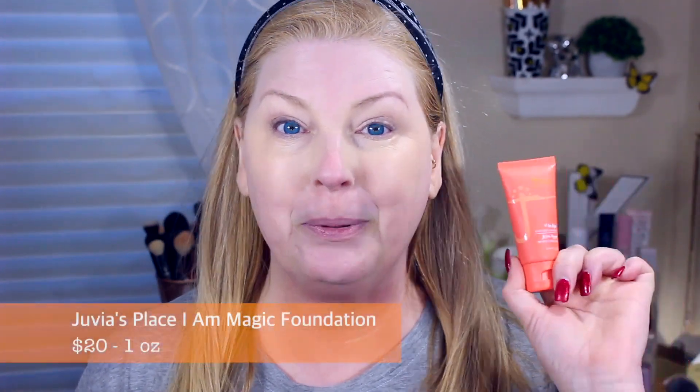Hi guys, welcome to today's video. Today is one I'm so excited about — I've been wanting to try this as soon as I heard about it. This is going to be on the Juvia's Place I Am Magic Foundation.